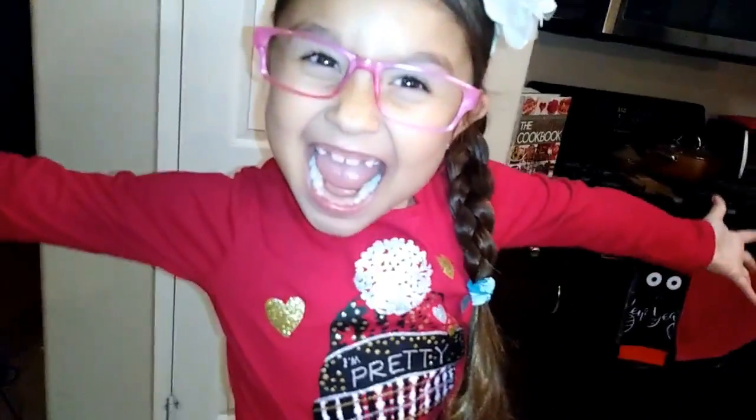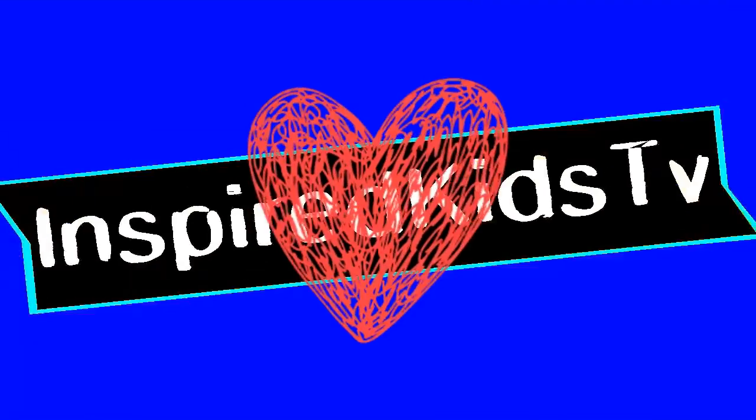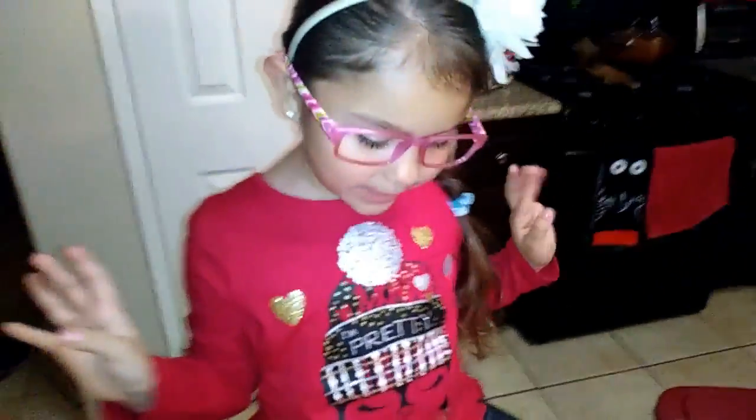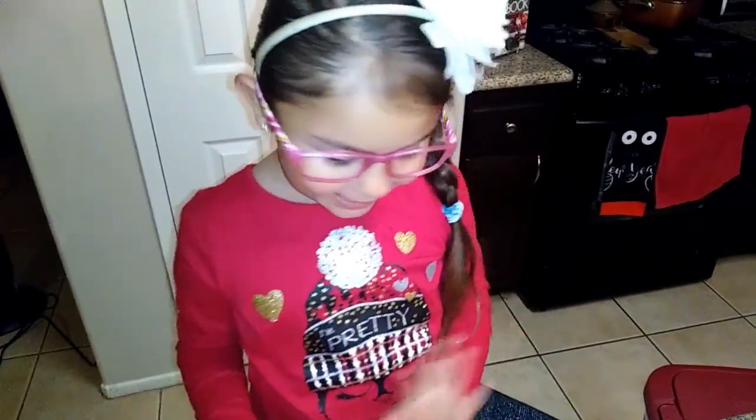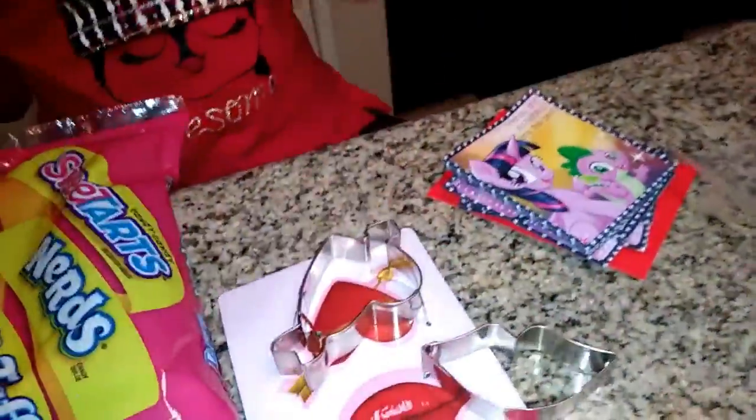You know it — Valentine's Day! February 14th. I am going to make Valentine's candies for my friends at school and some Valentine's cookies. Fun fun!